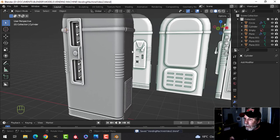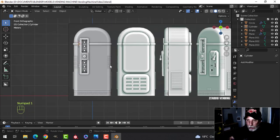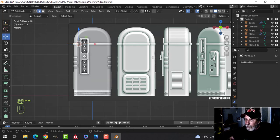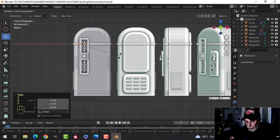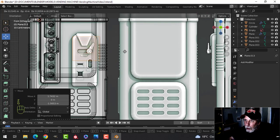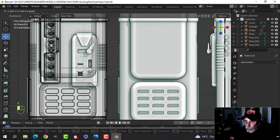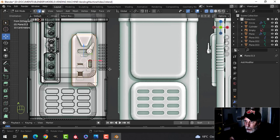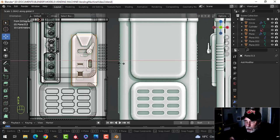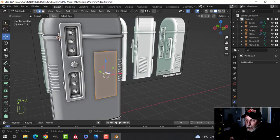Cool, we are moving on to the part that has the handle and the coin slot. I'm going to bring in a plane, rotate it, and just move it over. Let's look in wireframe and get this going. Square up to that — we'll bevel that in a second. Grab this bottom edge and pull it down, then maybe scale in the X just a little bit.